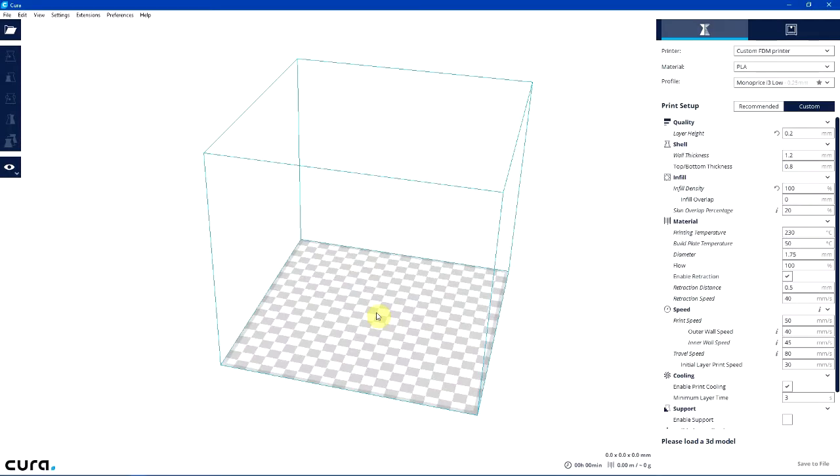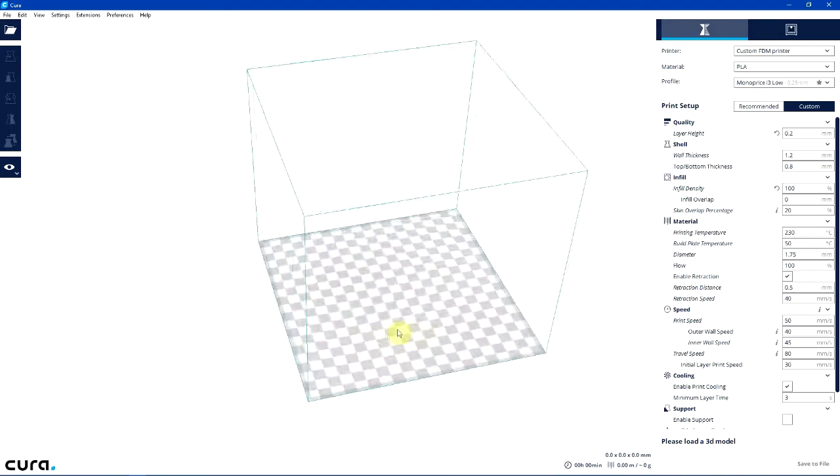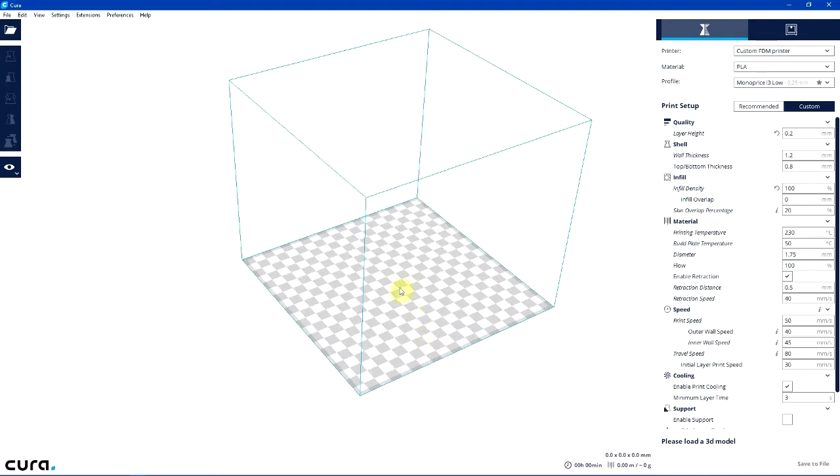Hello, this is Patrick at Tower of Mirth. Today I'll be showing you how to do a mid-print filament change using Cura and my Monoprice i3 printer.